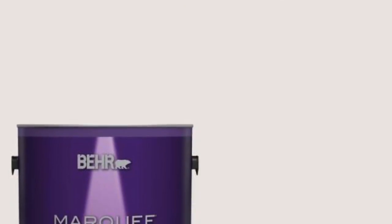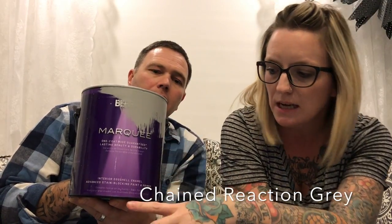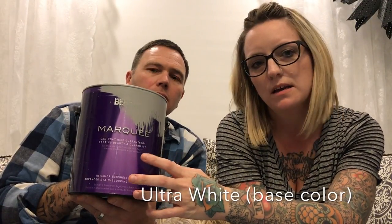For the top coat we used Behr Marquee Eggshell finish, because it doesn't leave a shine but it's still washable. Anything with a gloss and shine and you're going to see every imperfection in your wall — so get eggshell or satin. Our gray accent paint is called Change Reaction. The white we used is Ultra Pure White, the base right off the shelf — it says Ultra Pure White right on the purple package.